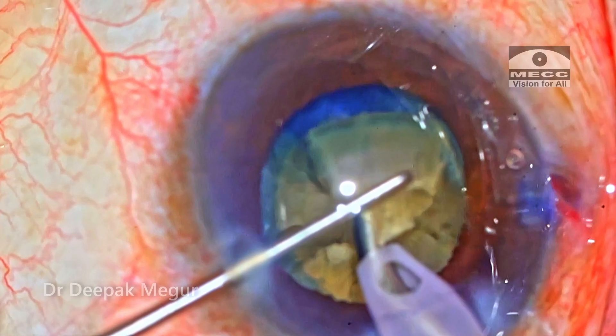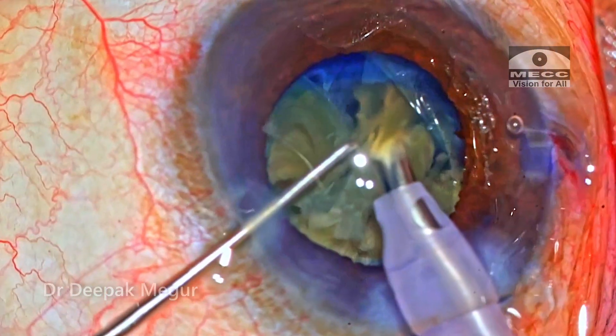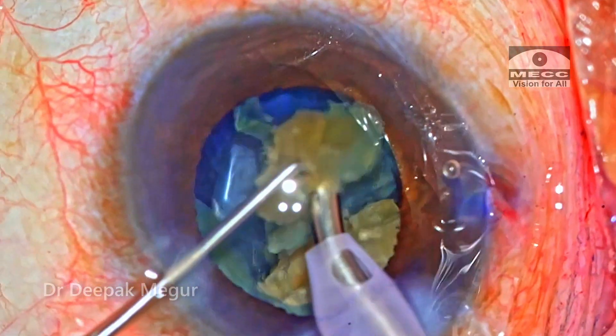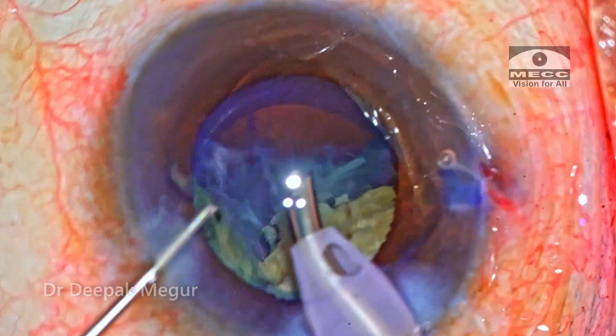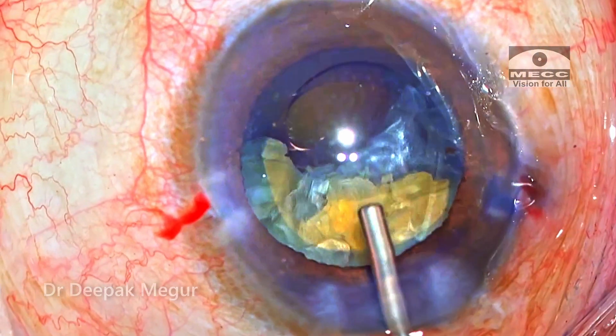As the nucleus is being divided and the fragments of the first heminucleus are being emulsified and the bag is getting emptied, I can still see the shimmering reflex of the distal posterior capsule here. So it looks all right. Once half of the heminucleus is emulsified, I'm injecting already and trying to rotate the second heminucleus.